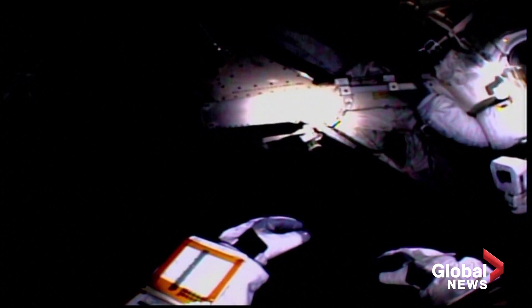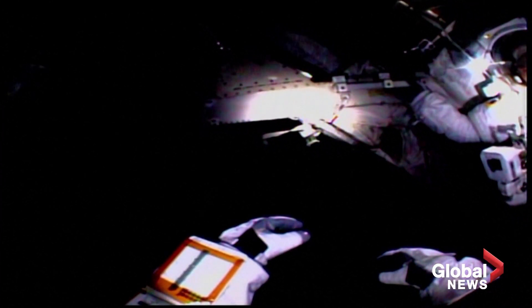Starting motion. Continue. Luca, do we have a go to start? You have a go. Okay.